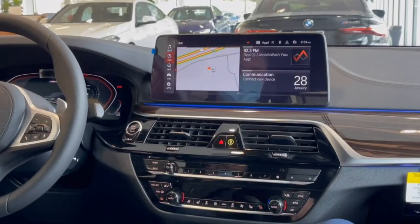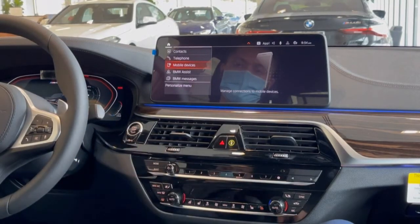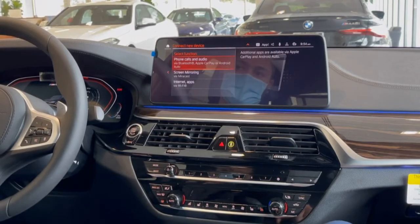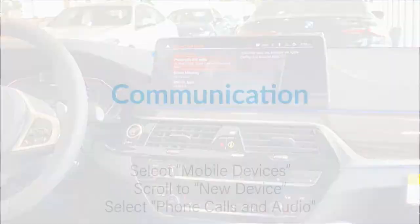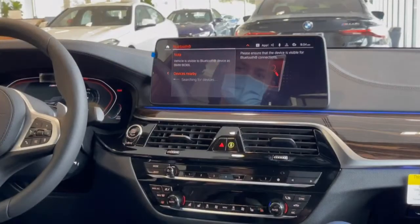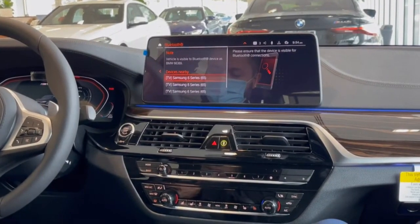To set up Apple CarPlay inside a BMW, go down to Communications, hit Mobile Devices, scroll over to the right, hit New Device, then click on Phone Calls and Audio. That's going to show you a list of Bluetooth devices that are available.